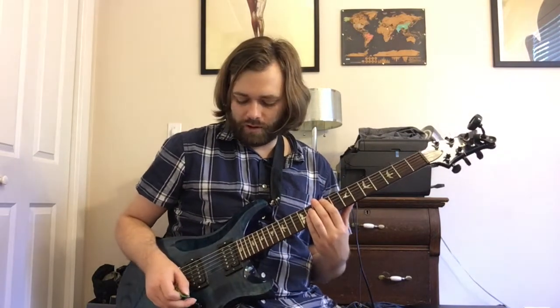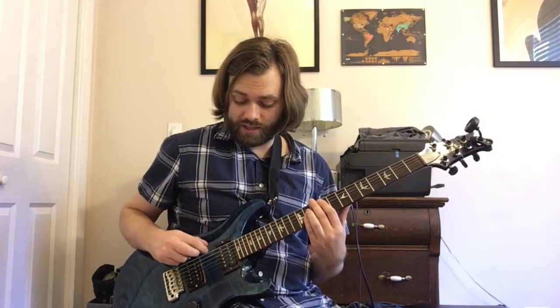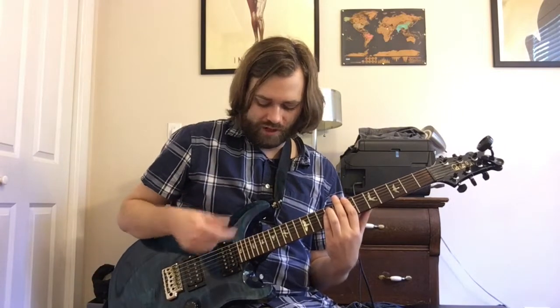An F sharp power chord — 9, 11, 11 with fifth string root. Going to E5 on three strings. Then B5 with six string root, 7, 9, 9. Going to A5. I'll play the rhythm real slow.